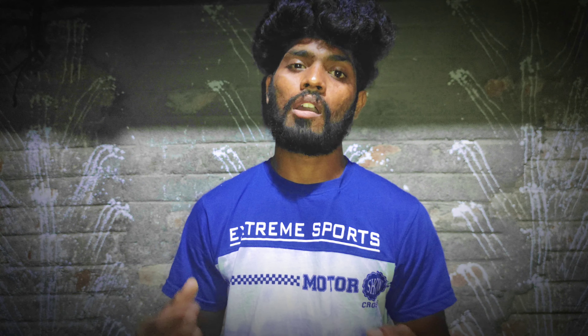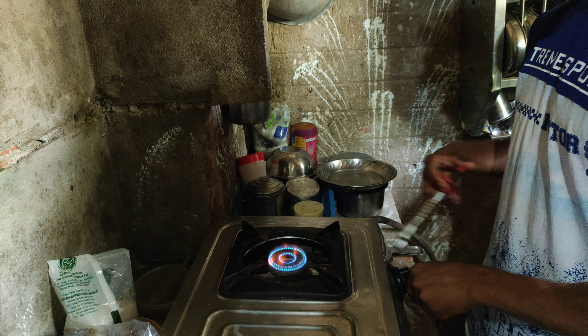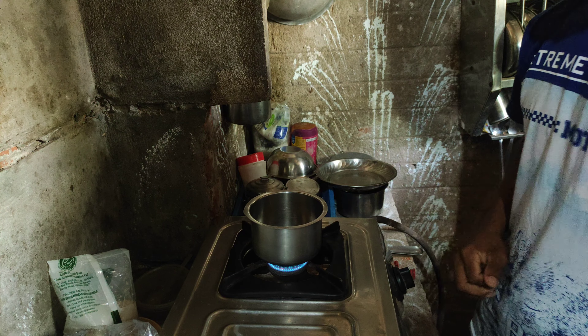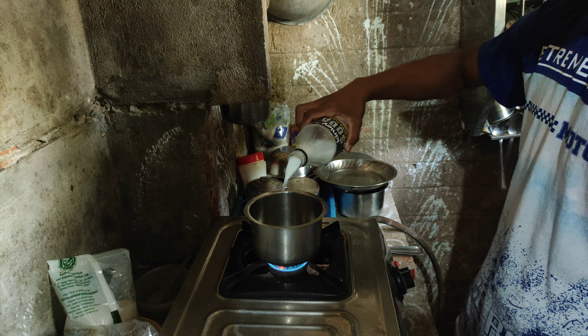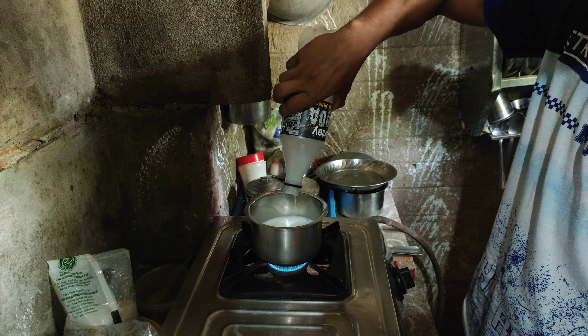So let's go to the preparation. First, we put the stove on, then we add 200ml of milk and put it in the water.